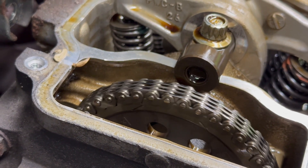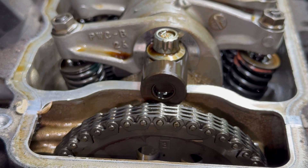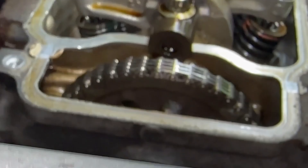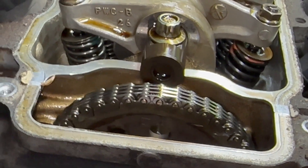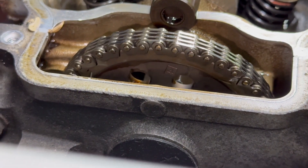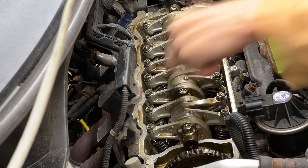Now I'm going to rotate clockwise until we get cylinder number three straight up. I repeated the same steps on the intake and exhaust valves for cylinder three. After cylinder three is done, I'm going to rotate the sprocket another quarter turn clockwise until number four is straight up. Then I checked and adjusted the intake and exhaust valves on cylinder number four. Last but not least, cylinder number two — tightened up the intake and exhaust valves for cylinder two.